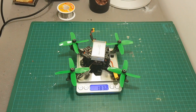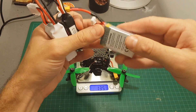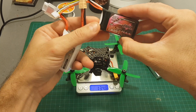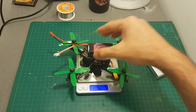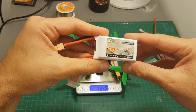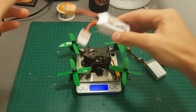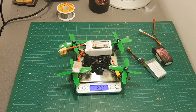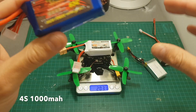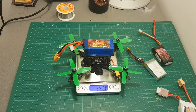With the 2S 850 milliampere hour battery the weight is 183.2 grams. With the 3S 500 milliampere hour battery it weighs 182.8 grams. With the 4S 550 milliampere hour LiPo battery it weighs 203.1 grams. I'm also going to test it with a 1000 milliampere hour LiPo battery, bringing the total weight to 247 grams.